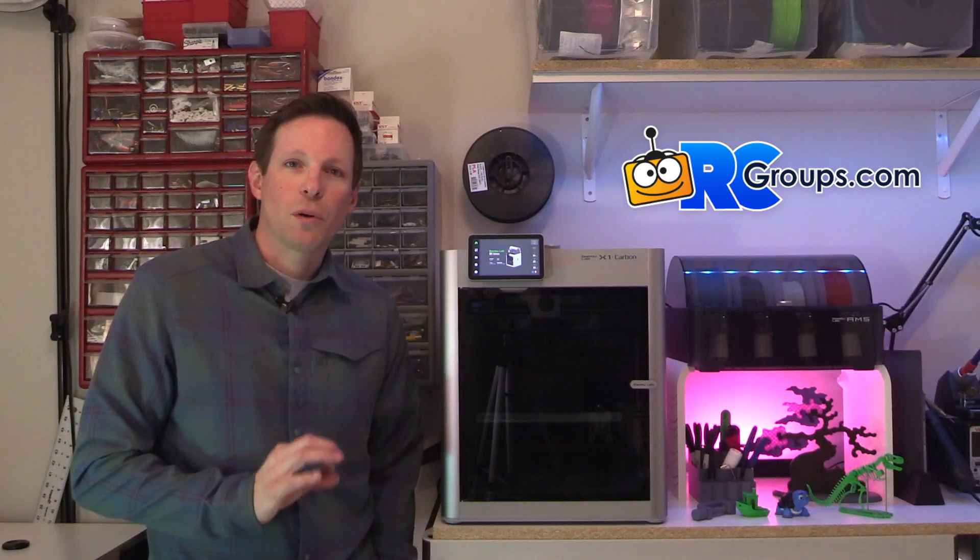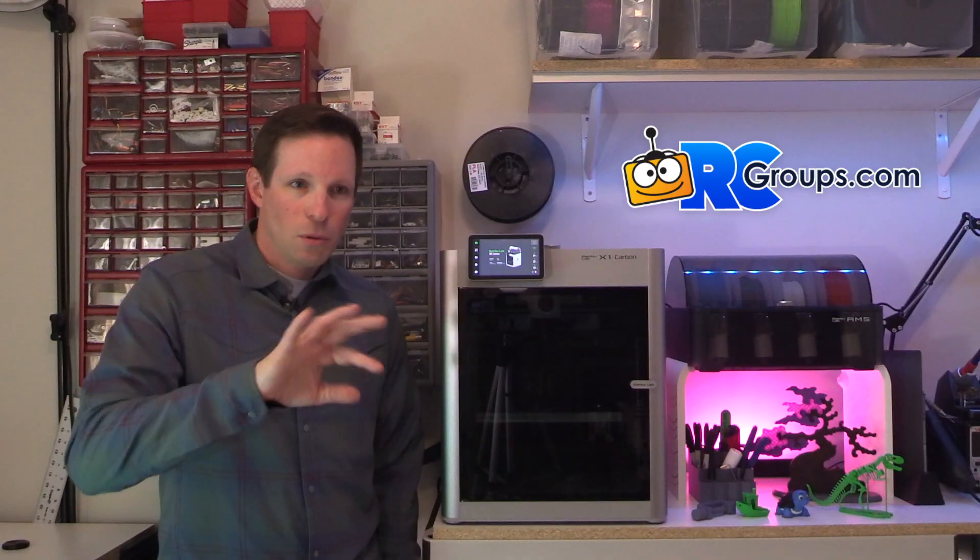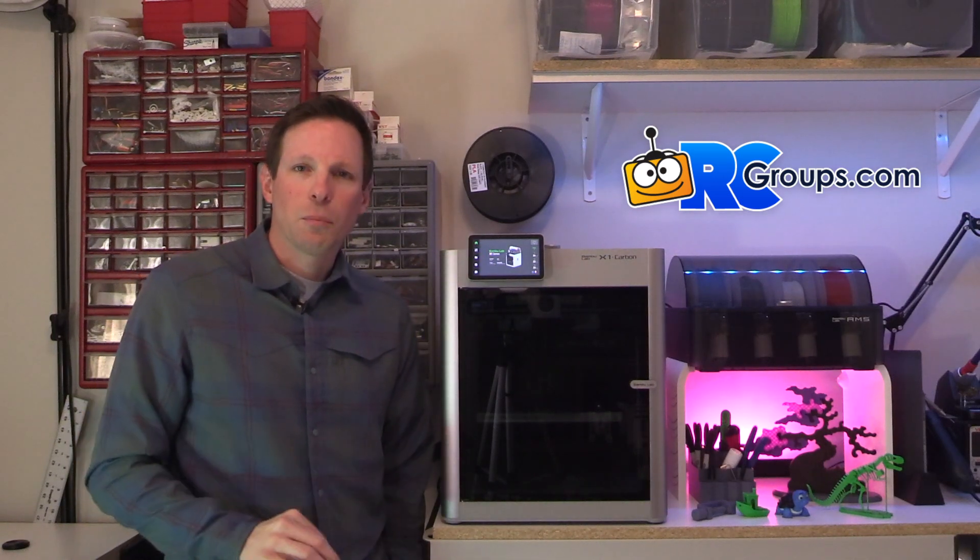There are plenty of good videos on YouTube if you want to know all the features in depth. I love that I can print straight from my computer — I'm slicing a file, look at it, and I can send it right to the printer and tell it what color filament I want to use. If you're doing multicolor prints, you can use the app to paint, color, and change whatever color you need for a specific part of an item, and just send it directly. You don't have to pop an SD card out, stick it in your computer, load it, bring it back, and plug it in. It's just a much easier, simpler process.